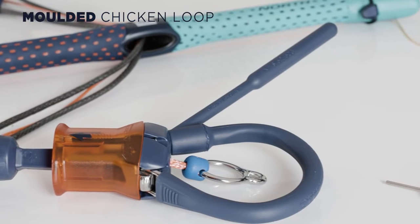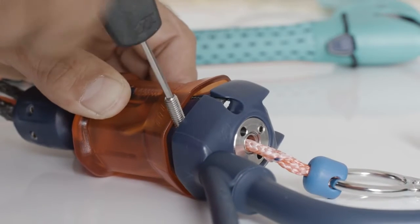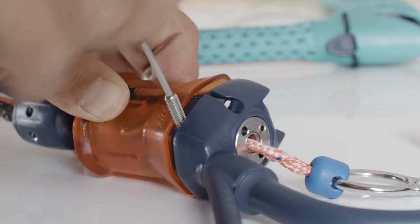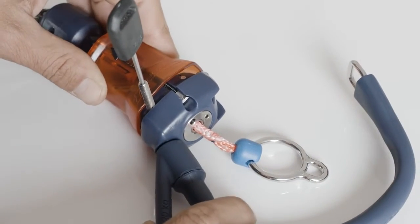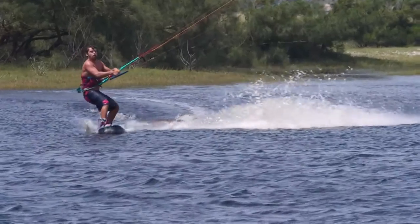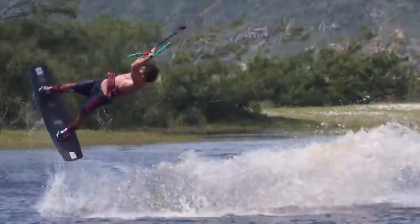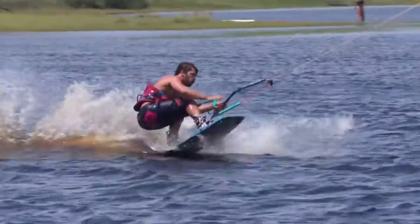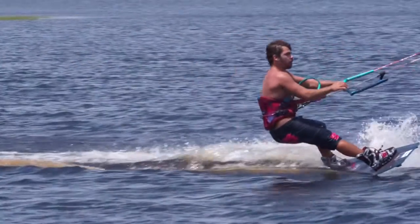Exchanging the chicken loop and removing the chicken loop is now easier due to the grub screw. Simply use an FCS fin key to remove the screws. The flexible molded construction offers comfort and allows for easy reassembling. It is also warp resistant and dimensionally stable, making it very easy to hook back in after unhooked tricks.